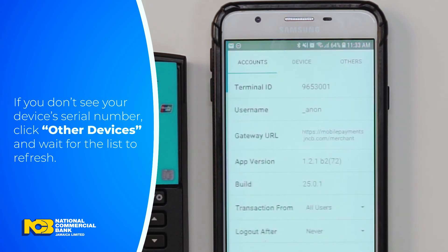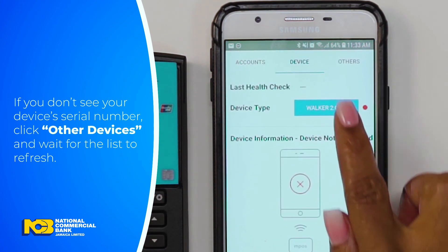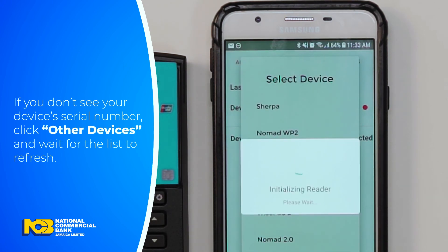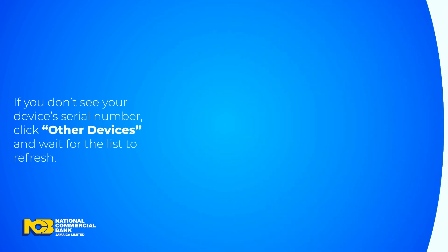Select Settings, then Device, and Device Type. Select Nomad WP2 from the list provided. Now you're ready to start capturing more sales with NCB MPoS.